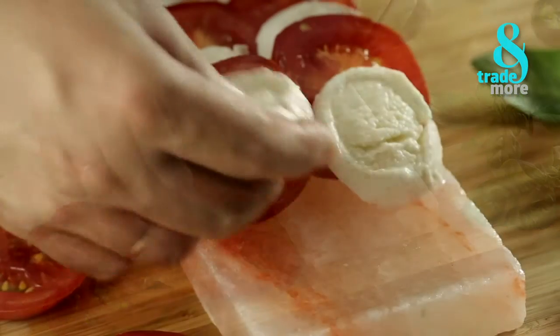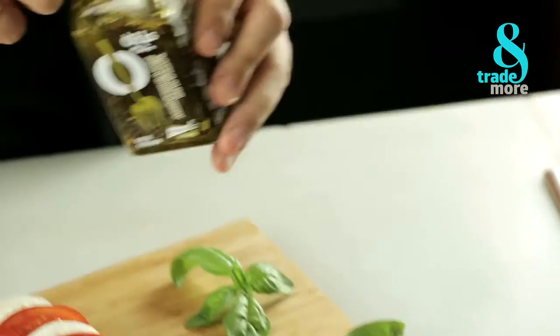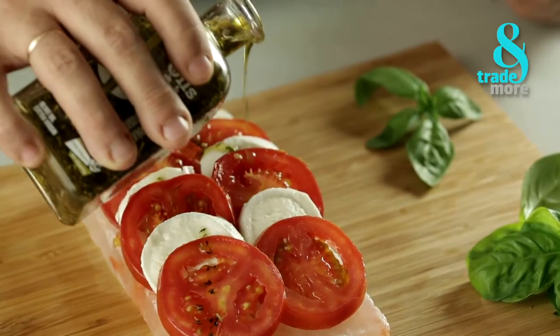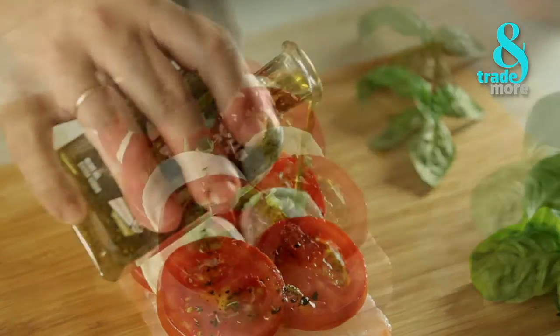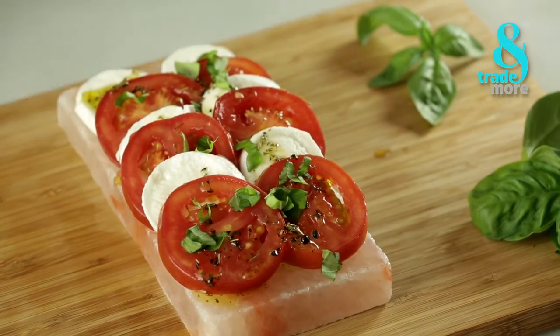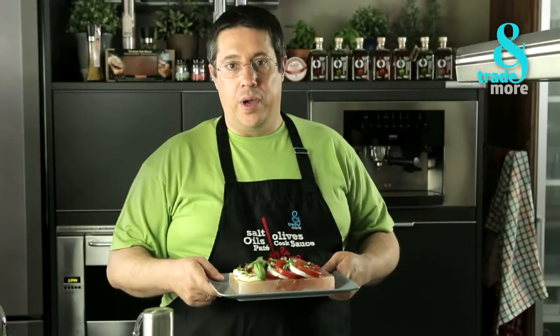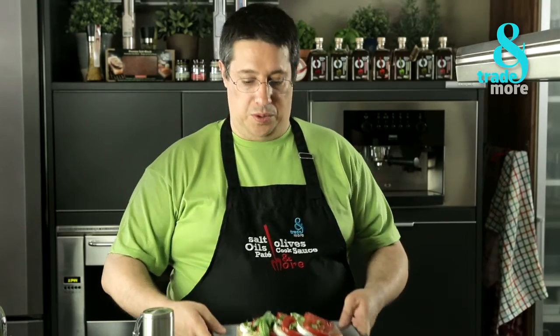We use fresh mozzarella, fresh tomatoes, olive oil, extra virgin, and it's ready to eat. You see what a simple way to surprise your guests. And of course, it's delicious. Quick, healthy and delicious!